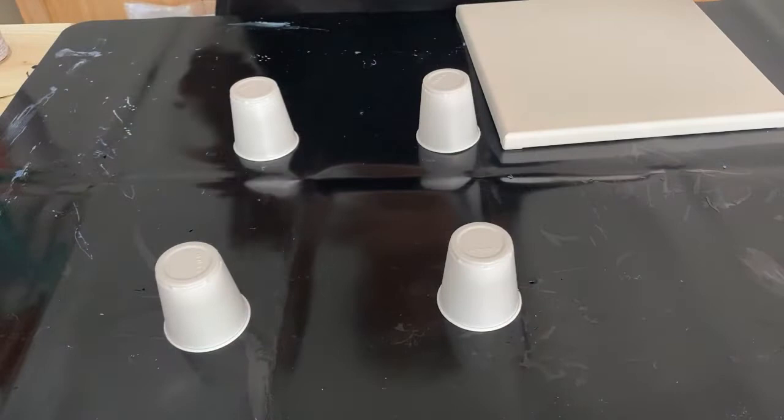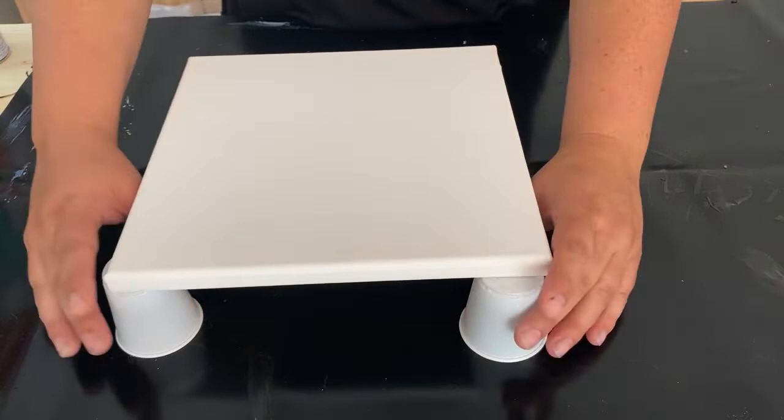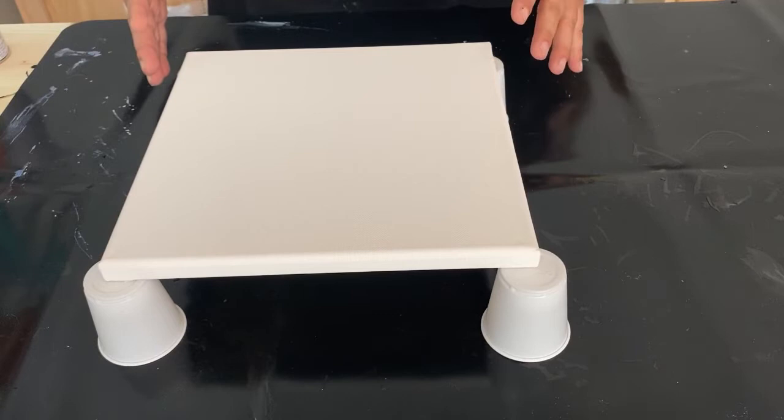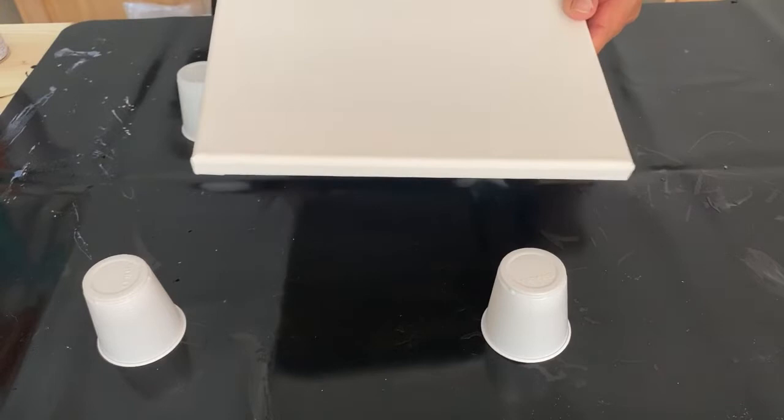I'm using some small plastic solo cups to hold up my painting so that it can drip down easily. I prefer the plastic ones because they hold up to the volume of paint that goes over the corners better than the paper ones, and you can reuse them. Some people like to put push pins on the back — that works too — but I personally don't because I have a little one who's often in here working with me.